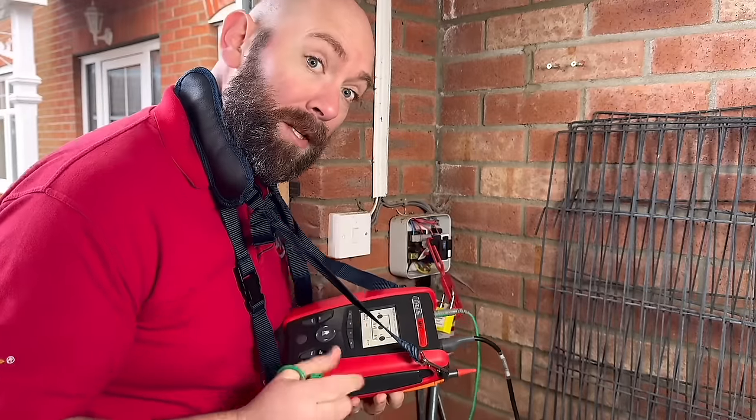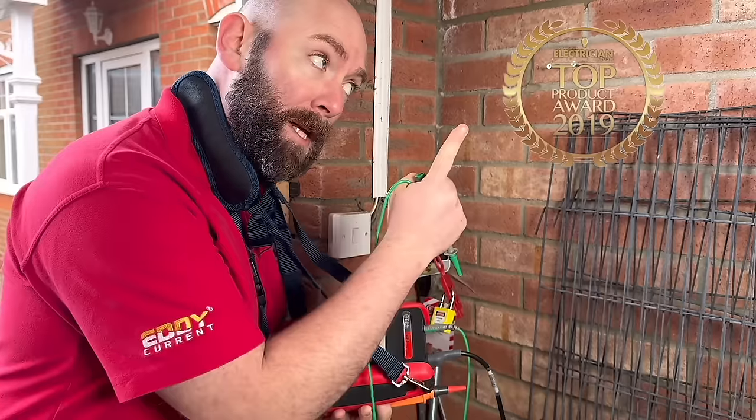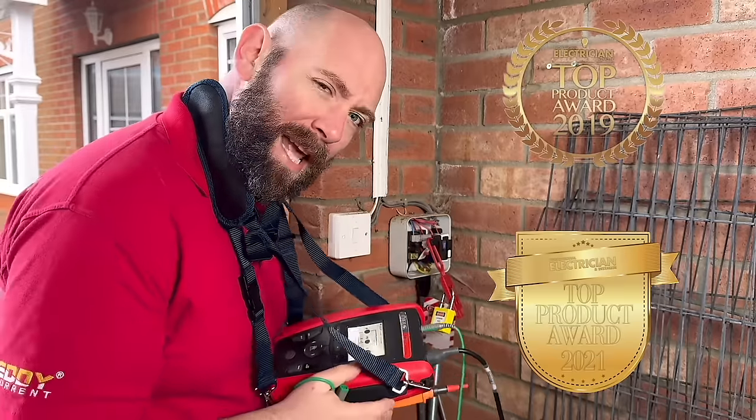This multi-function tester from Test Instrument Solutions won a top product award in 2019 and 2021. But is it really any good?